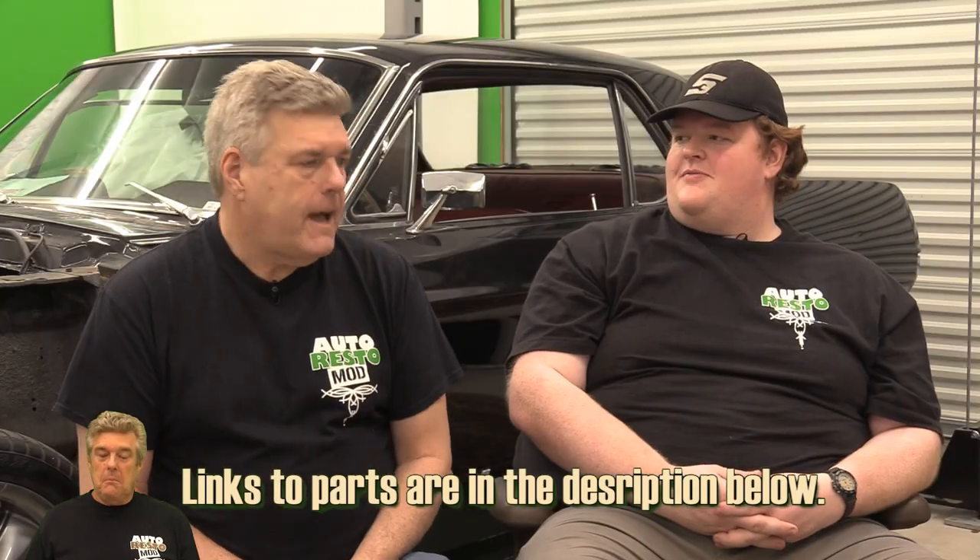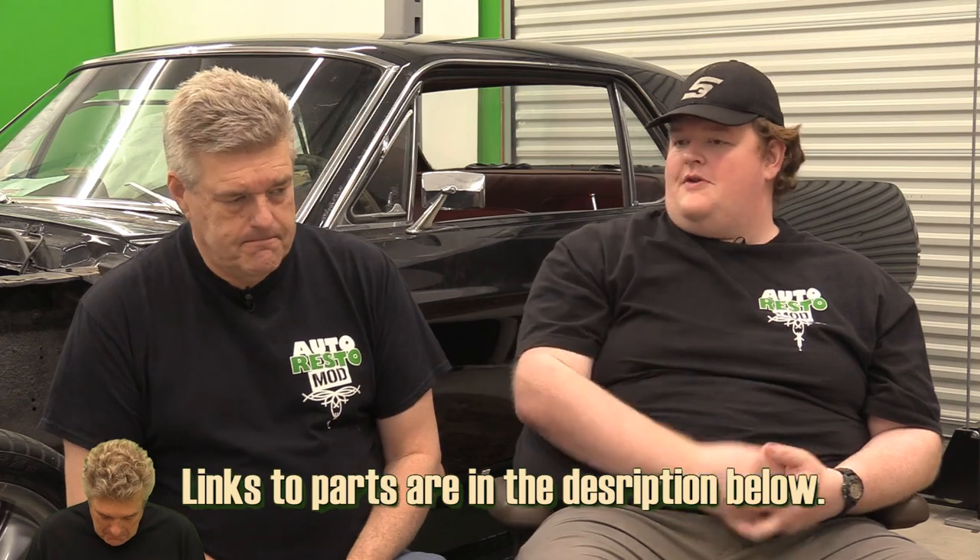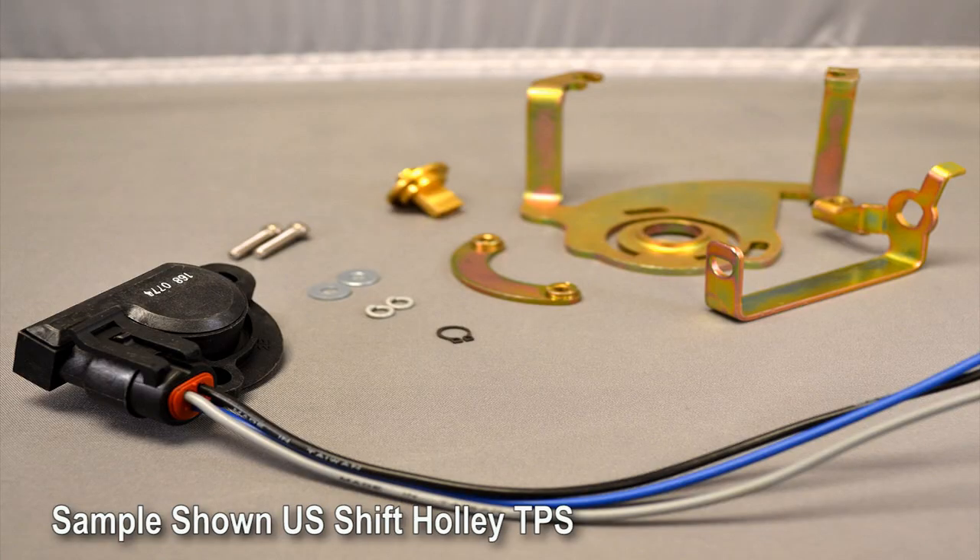I look at the electronics as taking away part of that concern, as long as you have a TPS sensor — like the one we installed on the Fairlane. If you've got a carburetor setup you've got to have a TPS sensor. They make them for Edelbrock and Holley carburetors, so you can get one, but it's something you're going to need to go in with all this stuff.